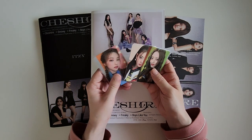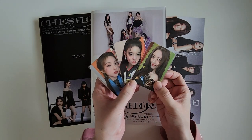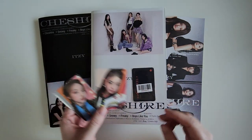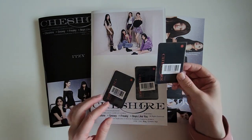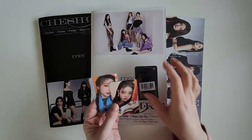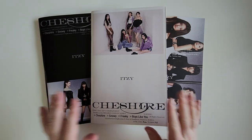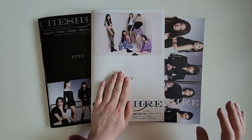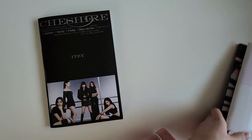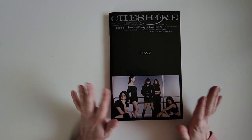The pre-order benefits from JYP Shop — we've got these three here, which are pretty cute, and then the backs of them. I'm not gonna take off the sticker, but it just says Cheshire and then Itzy. We've got A, B, and C versions. B looks the most exciting to me — the concept I'll like the most — but we will see. We'll start with A.